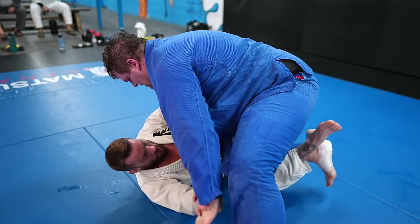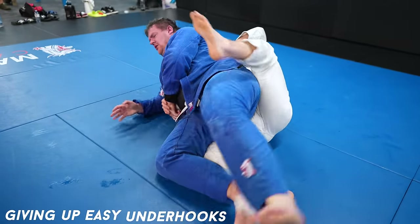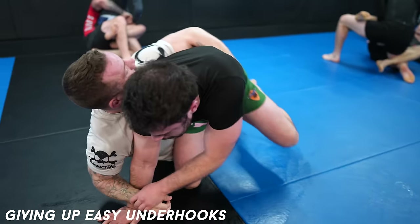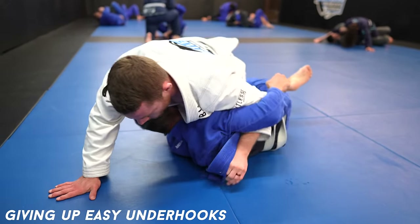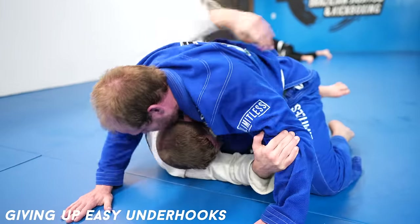Giving up easy underhooks. Underhooks are dominant grips — grips you should always be searching for yourself and preventing from being taken on you. Many beginners don't understand the importance of preventing underhooks, or maybe they do but they lack the discipline to keep their elbows tight to their body. Giving up underhooks can lead to sweeps, passes, pins, and submissions. You need to prioritize not letting people have underhooks.